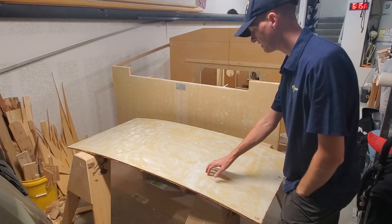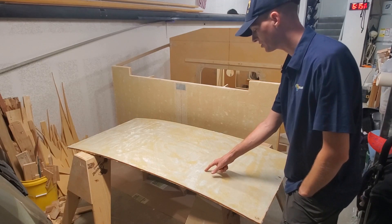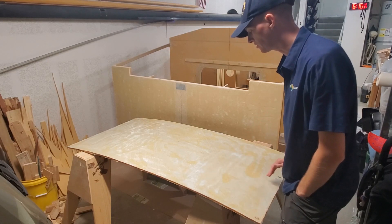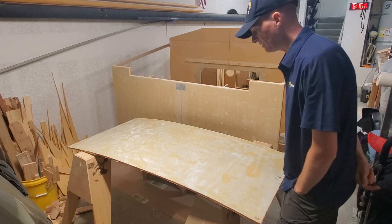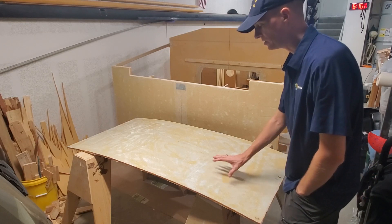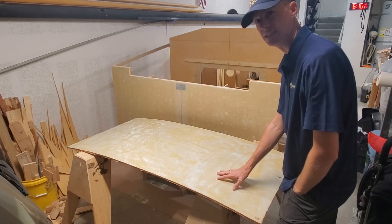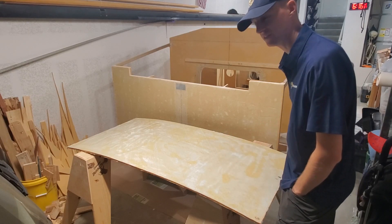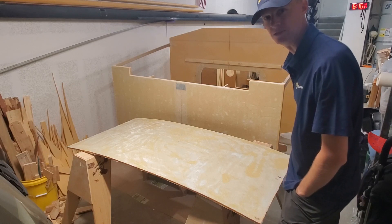I think the problem is that 1708 stitching just sticks up so much, it's hard to get the peel ply to go over it smoothly. One viewer suggested that I put the 1708 as a bottom layer and then six ounce on top of that, and I'd have a smoother surface. I think that's a good idea — I'll probably do that next time.